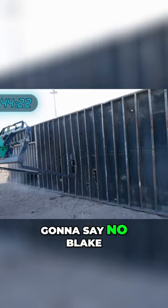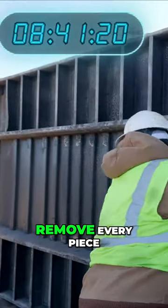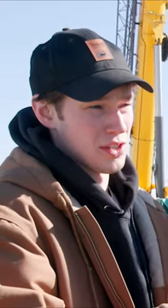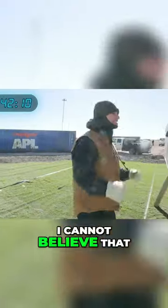I thought you were gonna say no. Blake then asked his crew to remove every piece of wood that was in the container, because that's what ended his challenge last time. The storage container could put a lot of damage. It is so close to scraping the car. I cannot believe that.